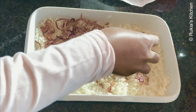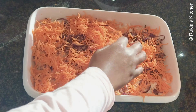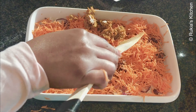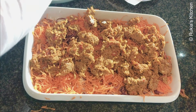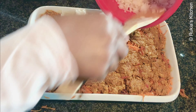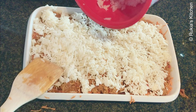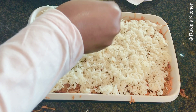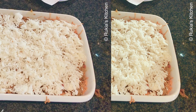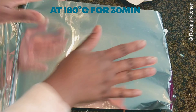Using an oven dish, add half of the rice at the bottom and spread the fried onions all around, then grated carrots to add a bit of vegetables, and spread the cooked tuna all around the dish. Lastly, add the remaining rice on top, sprinkle a bit of water, cover the dish with foil, and place it in a preheated oven at 180 degrees Celsius for 30 minutes.